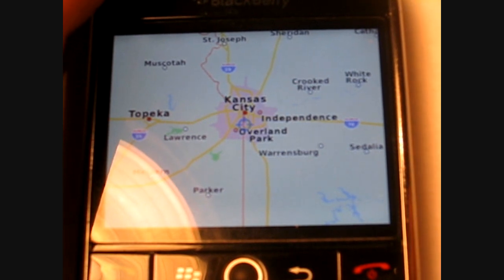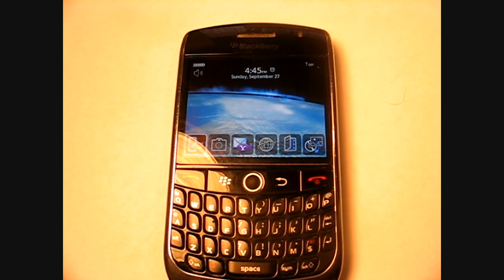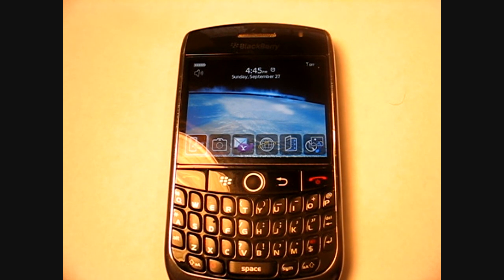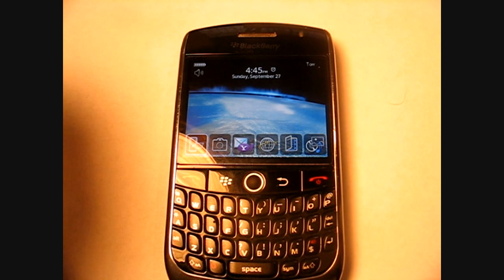Back to the tech specs: its height is 4.29 inches (109 millimeters), its width is 2.36 inches (60 millimeters), and its depth is 0.53 inches. It's a really thin and sleek phone — you can see here compared to my finger.